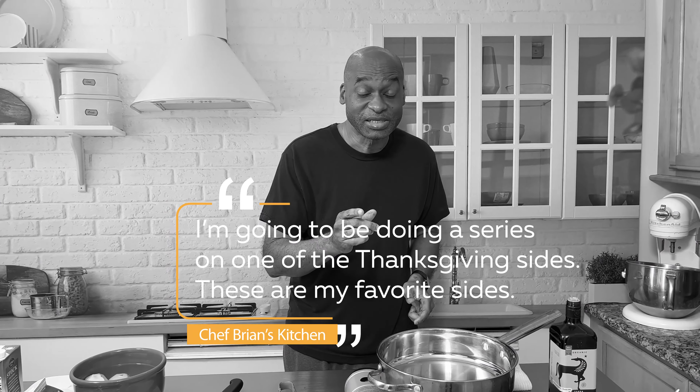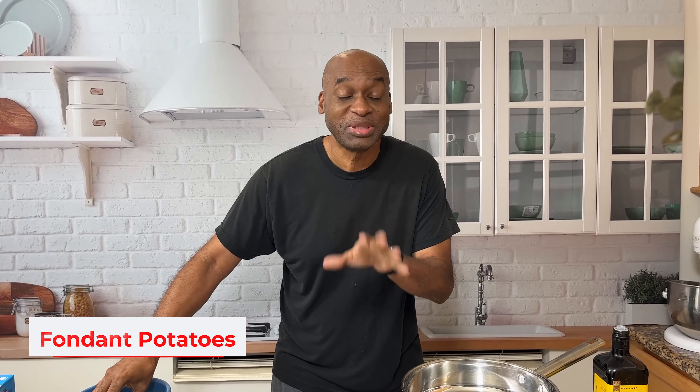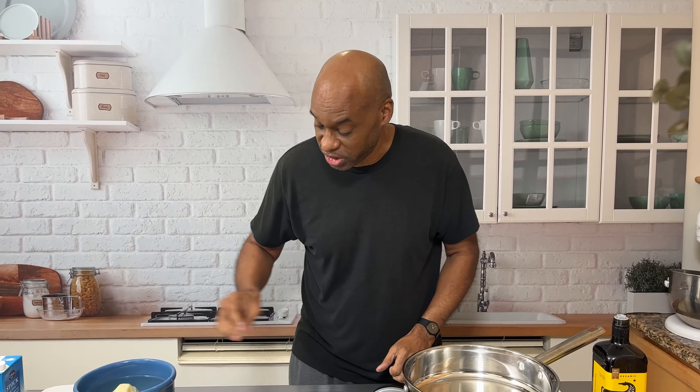Hey, Chef Brian here. I'm going to be doing a series on Thanksgiving sides. These are my favorite sides, and today we're going to talk about this one. If you bring them to a party, they're going to love it. What we're going to be doing is called fondant potatoes, and they are delicious. When you put these at the table or bring them to somebody's house or you've got people coming over, I'm telling you, it will be a tradition. So let's get started.